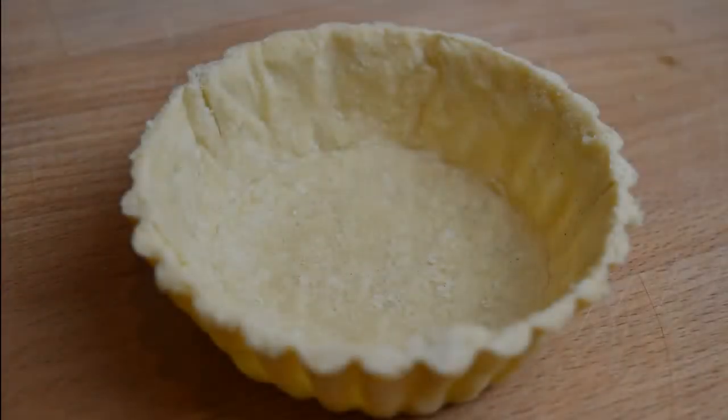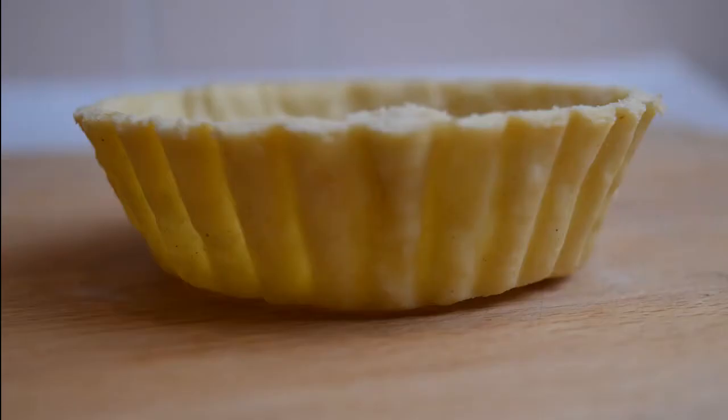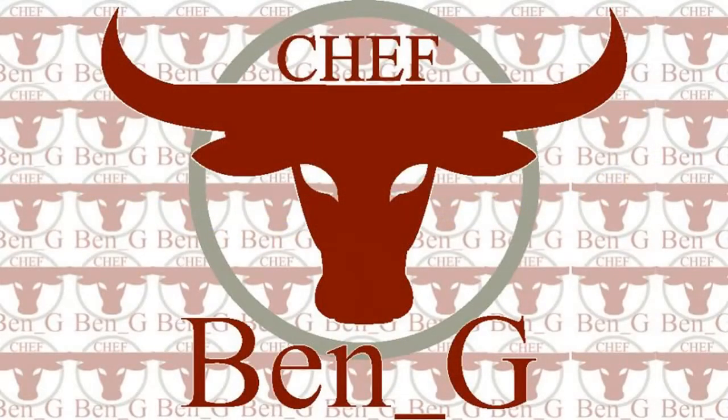Welcome back to the channel where today we will be making shortcrust pastry and I will also be showing you how to blind bake. If you are new around here and you would like to improve your baking and learn new techniques, then start right now by hitting subscribe.